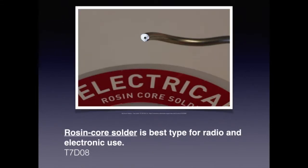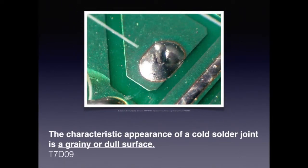There are various types of solder on the market — silver solder, lead solder, tin solder, and various percentages of tin and lead. For the exam, know that rosin core solder is the best type for radio and electronic use. Rosin core solder is also called flux. In manufacturing, if there is not enough flux or heat, it creates a cold solder joint. The characteristic of a cold solder joint is a grainy and dull surface. For the exam, know that the characteristic appearance of a cold solder joint is a grainy or dull surface.